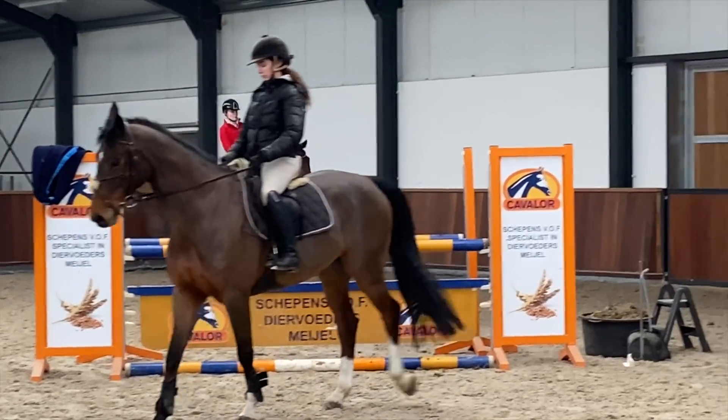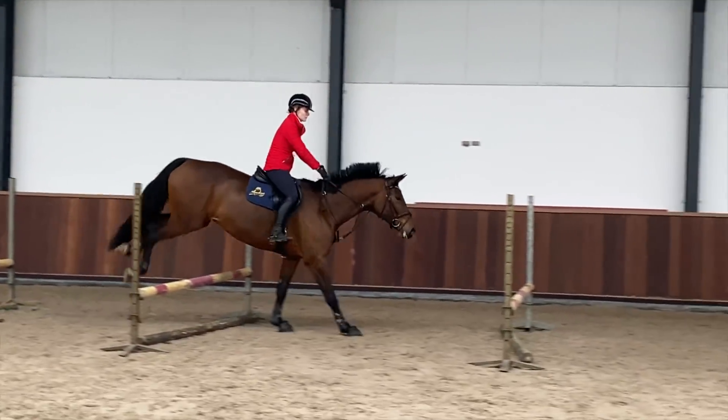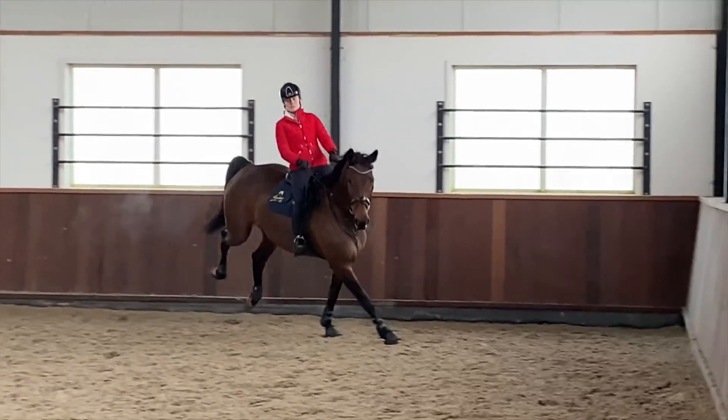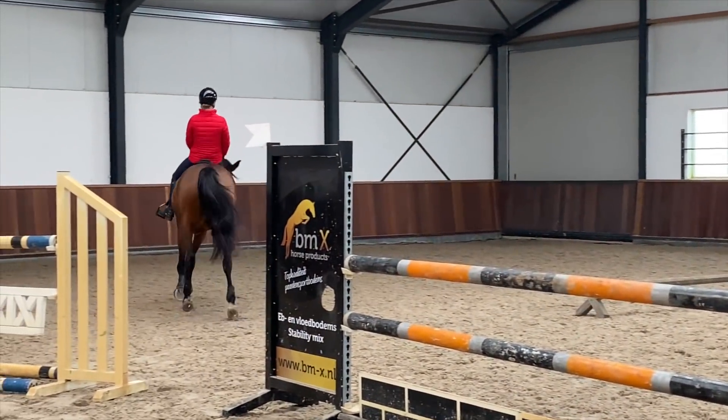You can see she just starts to get a little bit longer and a little bit flatter as we've progressed through the course. That's also me just not being strong enough to keep her on her hind end. And because I didn't have her on the hind end, I struggled to get the flying change behind, which can happen sometimes with her.